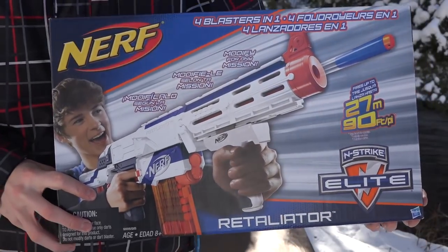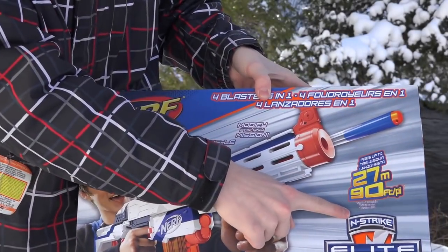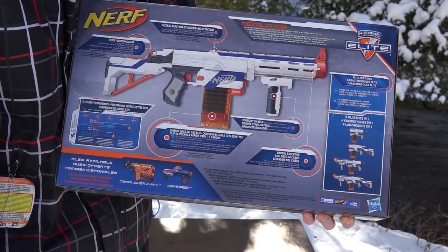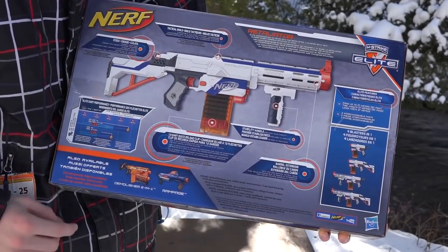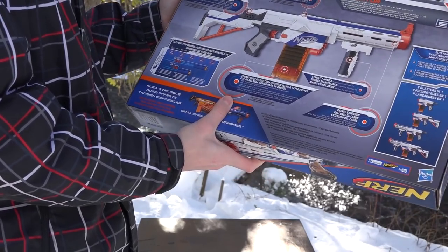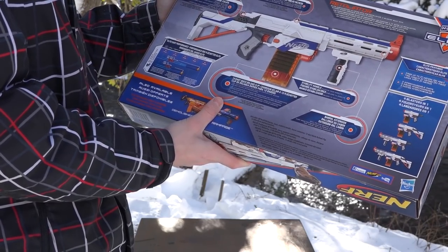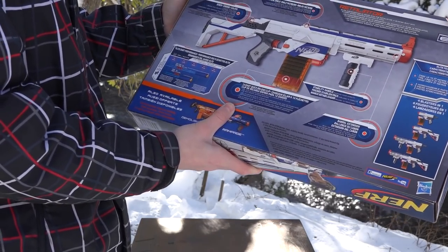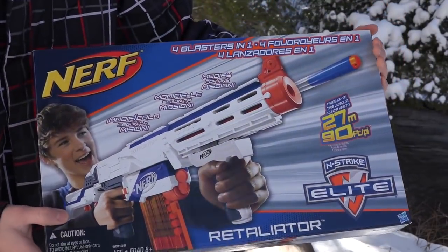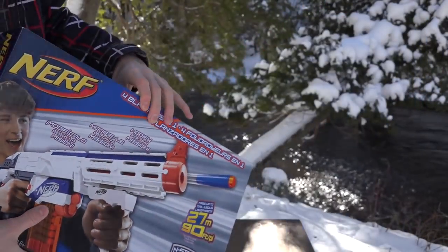Let's take a look at the box. You can see the Nerf logo, a picture of the guy, and the 90-foot advertisement. On the back there's a diagram of the blaster with all the features and functions you get with the Retaliator, and all the different combinations you can do. There's also a dart distance and elite dart performance chart — it says 69% of your darts will go 85 to 98 feet, and 31% will go below 85 feet, or 25 meters. That's basically it for the box.